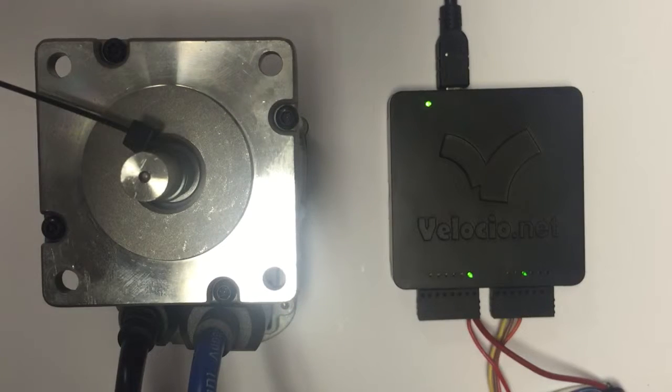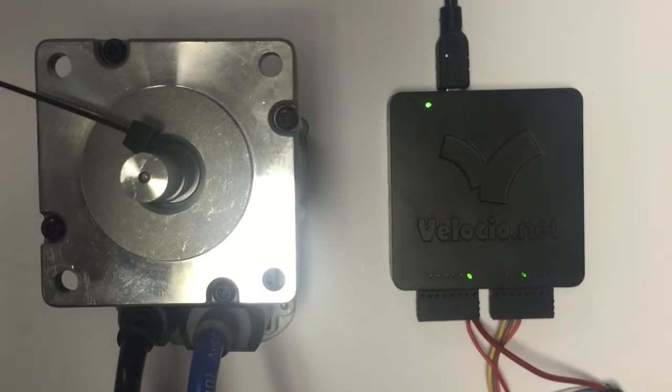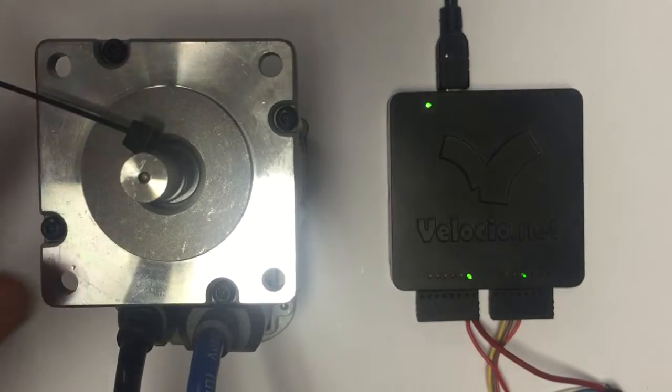Looking at it through the video — and actually in real life — it's very difficult to tell that it's switching directions. But I'm just using a little zip tie attached to this motor right now for demonstration purposes.